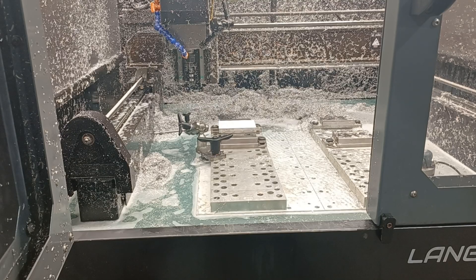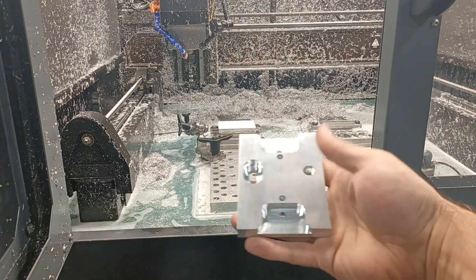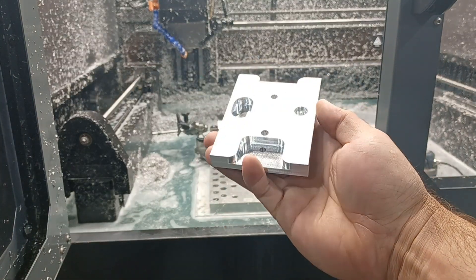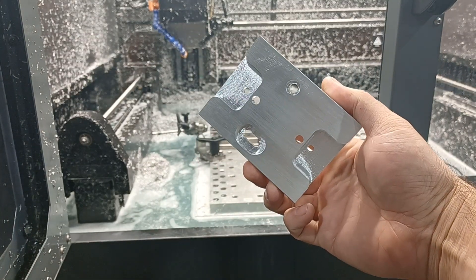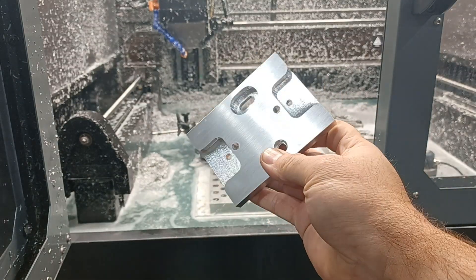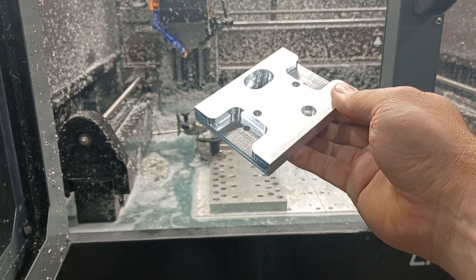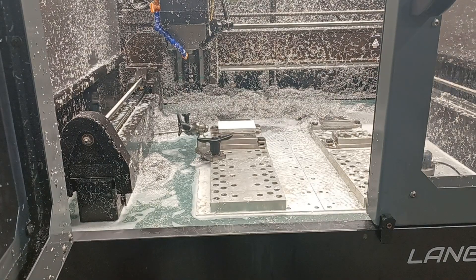Hey guys, welcome back to the channel. This is Richard Beck with Beck Tools, and in this video we are going to machine this part right here. This is a magnetic breakaway mount for the Langmar Systems Crossfire Pro. I've done this part in the past, but not with these mods, so I have modified the machine.